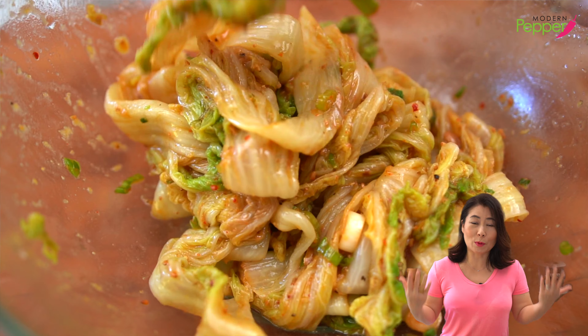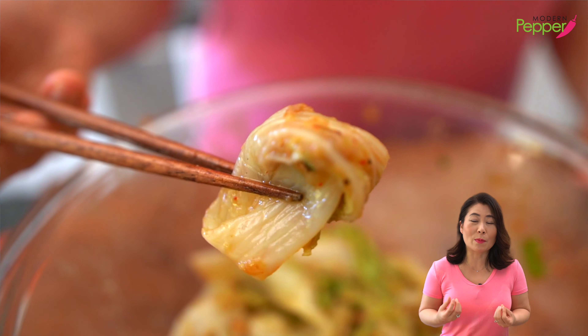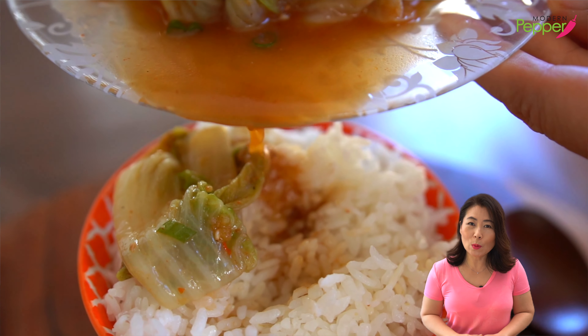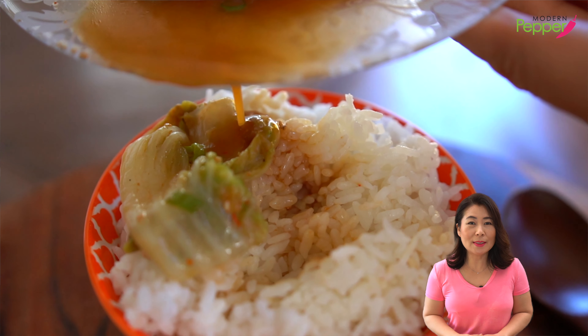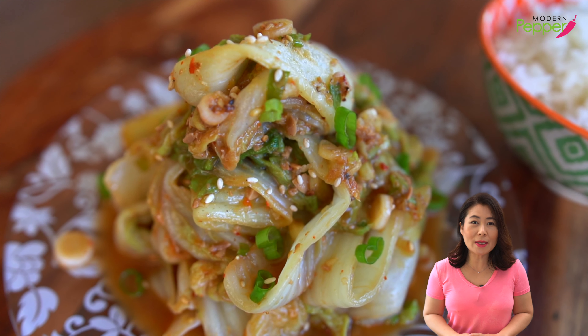If you don't want to cook or it's one of those hot days during the summer, all you need is a side dish with some rice and you have yourself a perfect meal. 오늘의 레시피, 맛있는 배추 된장 무침 만들기. 오늘도 여러분들과 영호를 함께 하겠습니다.